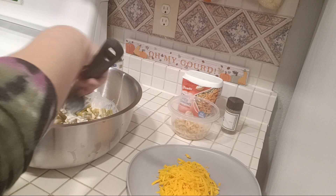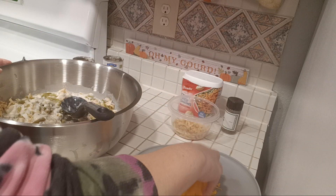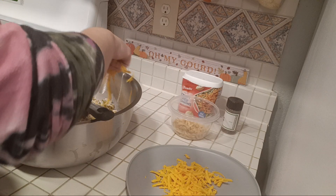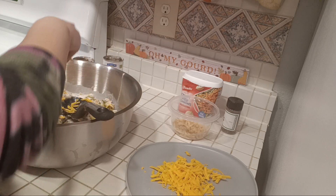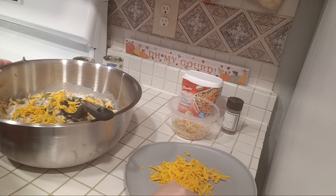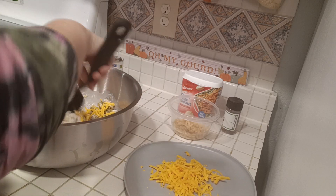We're going to mix this really, really, really well. We're going to throw in a little bit of this cheddar cheese, because then you're going to save some to go on top as well. If you need to shred more, you can shred more, but I think that's enough.